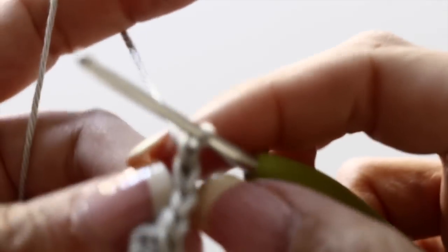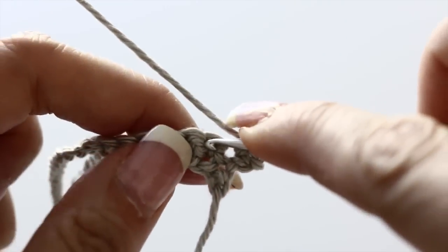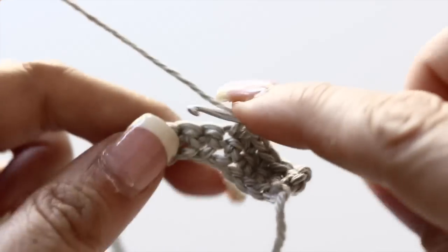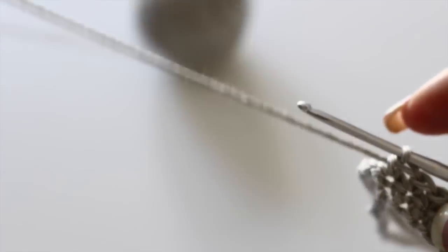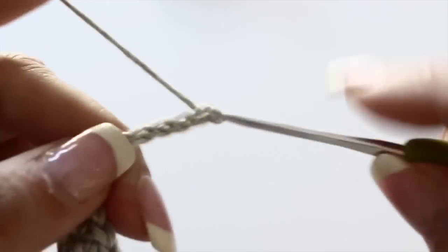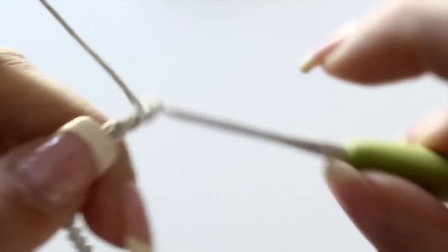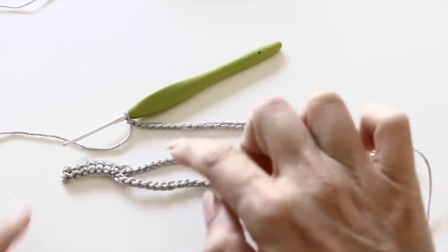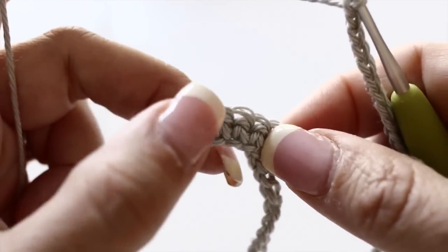Chain one, turn your work around and make eight single crochets. And then chain 29 again. This is what your third row will look like. And again, you will single crochet in the eight last stitches, creating the second side of your cuff's closure.